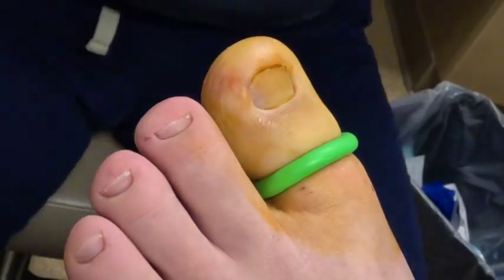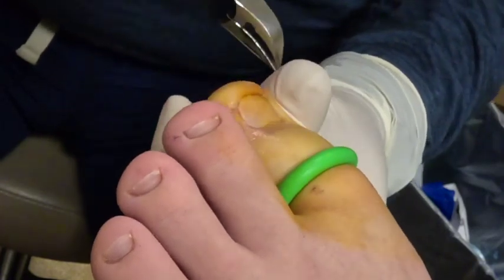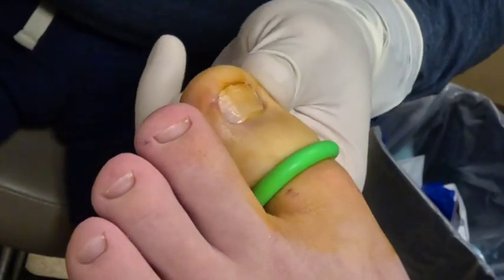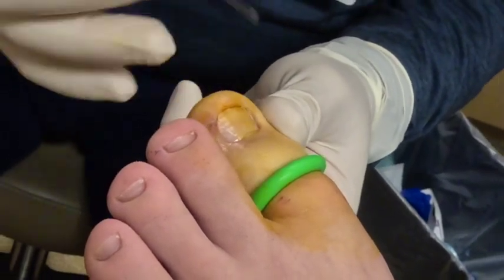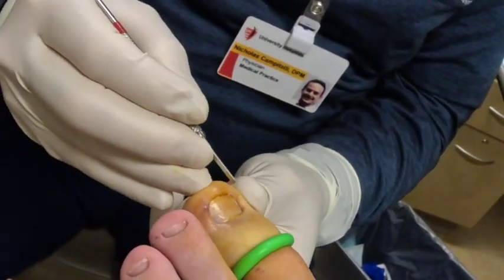And then I always start it with a nipper just to get — and it depends, every toe is different — but I usually start it to get the cut initiated, and then I'll go with my 62 blade. The trick with this is I keep my thumb and middle finger on it.